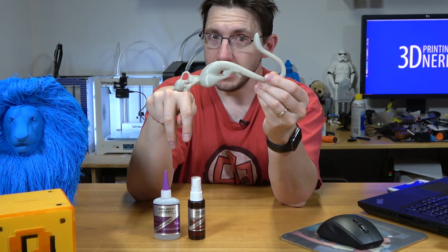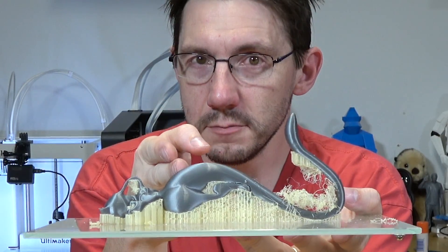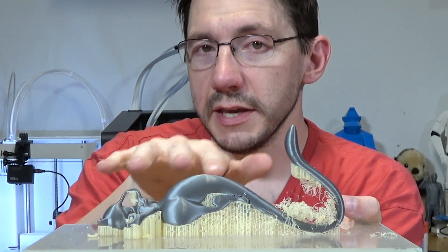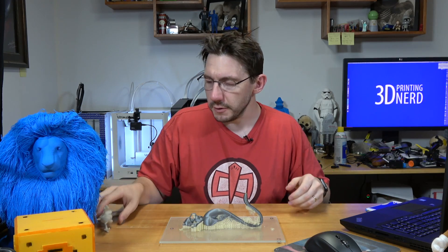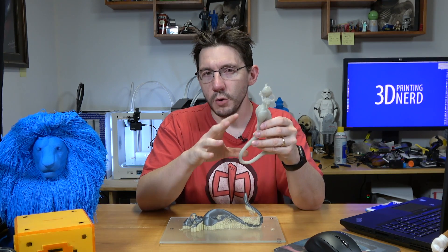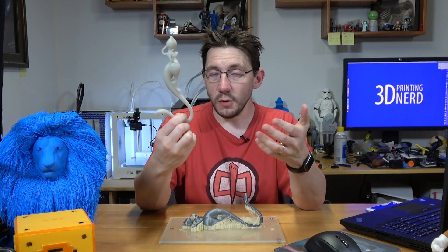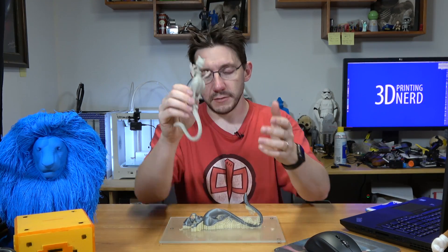Thankfully I've got superglue and the activator which cures it instantly — I'll put some links in the description for where you can get those. Now it's time to talk about the Sigma. Here is Mewtwo on the Sigma, using ColorFila PLA. The dissolvable support here is Matterhackers PVA. There is quite a difference — the Ultimaker PVA is quite hard and hearty and incredibly hard to remove; you do have to dissolve it. I let this sit in water overnight.